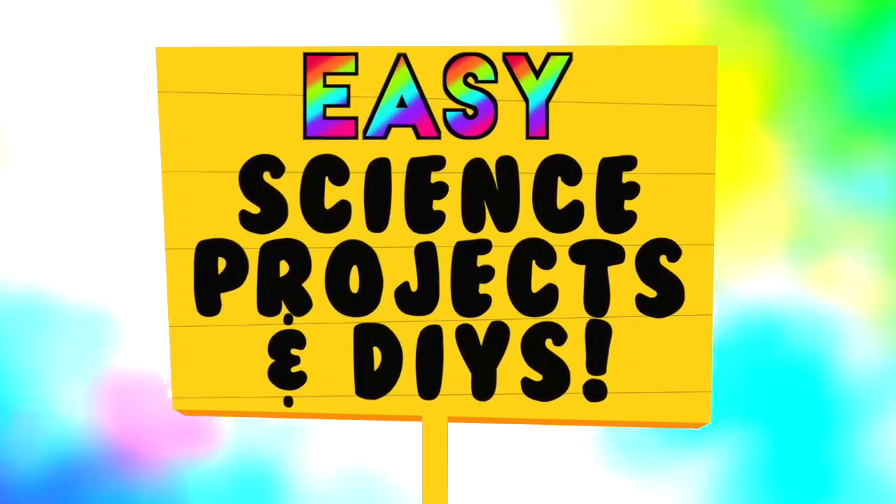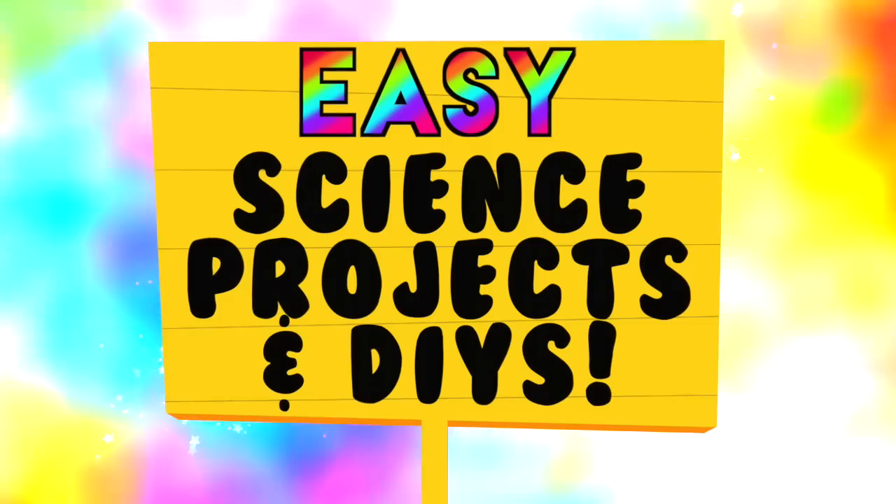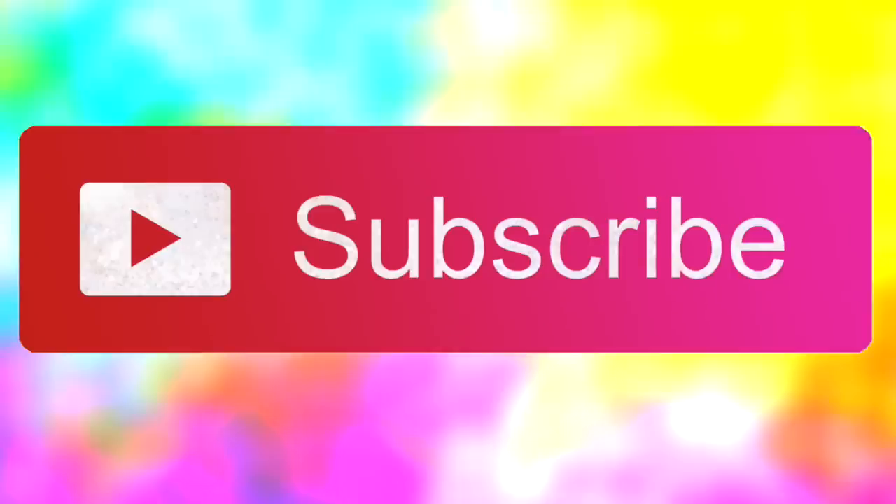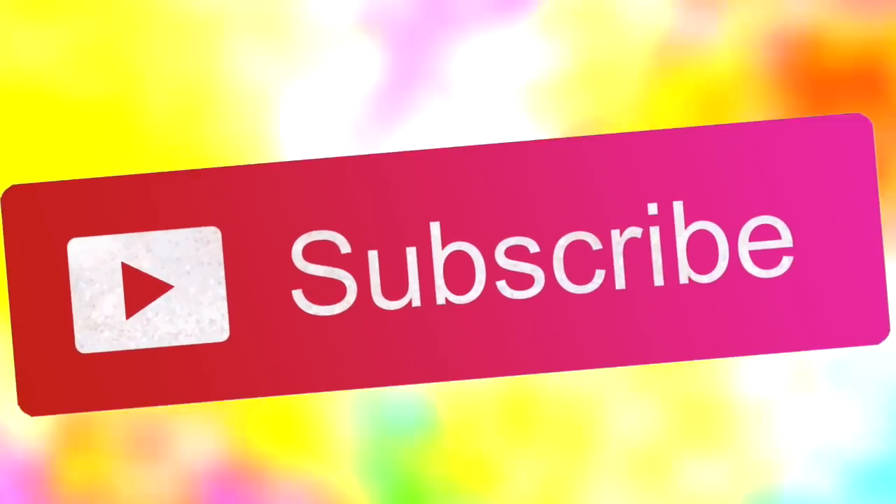Hi guys, in today's video I'm going to show you 4 super easy DIYs and science projects that you can make at home. If you are new to my channel HelloMafi, please subscribe for more videos like this and let's get into it.